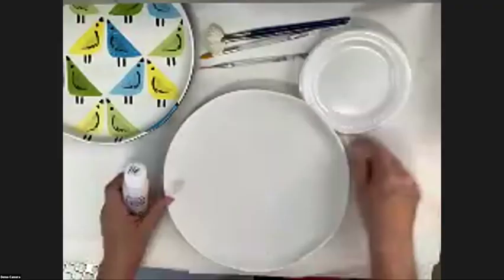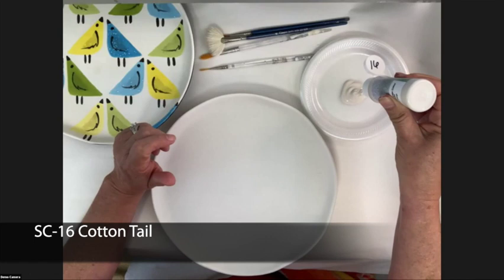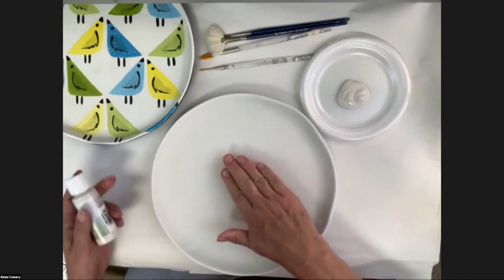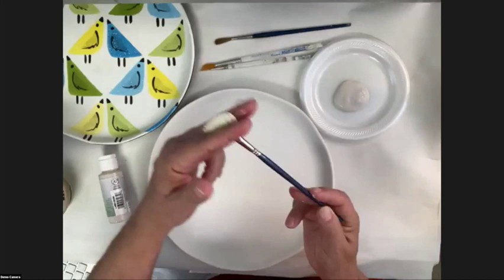Let's get some of the Cottontail and base coat our plate. Because base coating does take some dry time, if you have a fan handy you'll want to use that to help speed up the dry time. Mako never recommends using heat — no hair dryers, no heat lamps — because you want it to dry from the inside out, not just get the skin to dry, unless we're doing a specific technique.